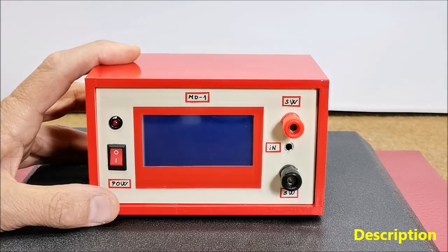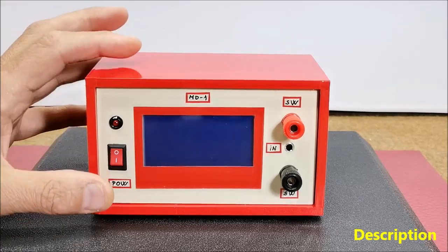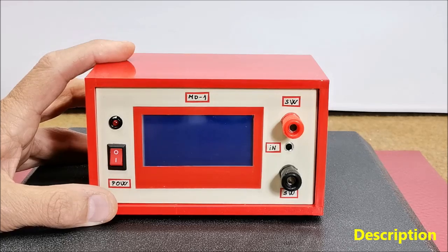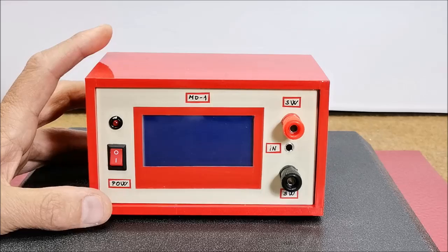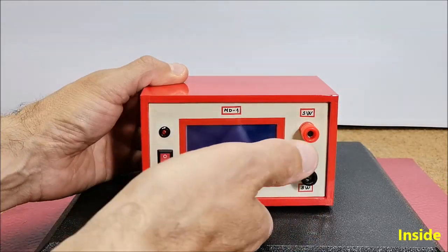The presented device can receive characters at a speed of up to 60 words per minute. Although the decoder is basically designed to work with a ham radio receiver, it can also be used to learn how to type Morse code signs. The device can be easily made and consists of only a few components.